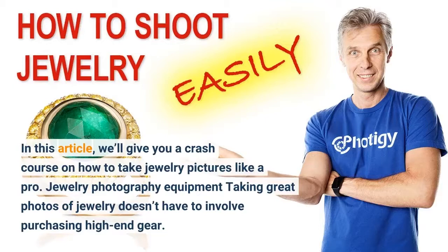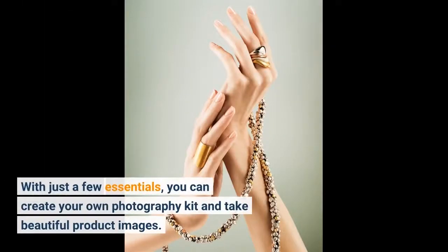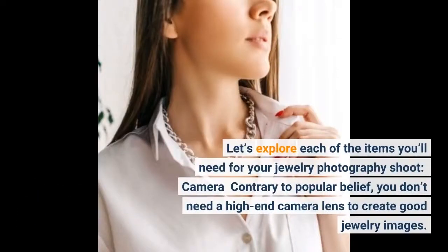Jewelry photography equipment: taking great photos of jewelry doesn't have to involve purchasing high-end gear. With just a few essentials, you can create your own photography kit and take beautiful product images. Let's explore each of the items you'll need for your jewelry photography shoot.